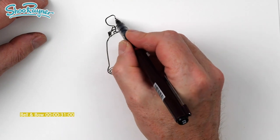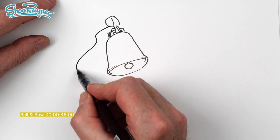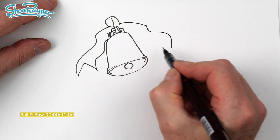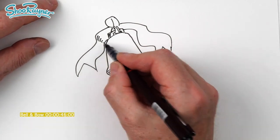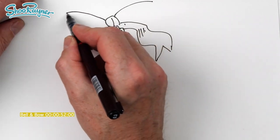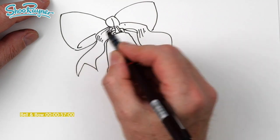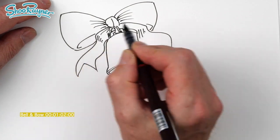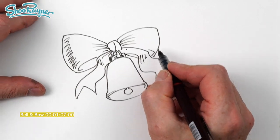A ribbon, and then we're going to want the bow - that will be something like that - and we'll have these streamer bits of the ribbon which will be something like that. There must be a word for the ends of a ribbon, I can't think of it. That will come out there, that will come out there, and then down and up, like that. We want some sort of foldy bits in there.